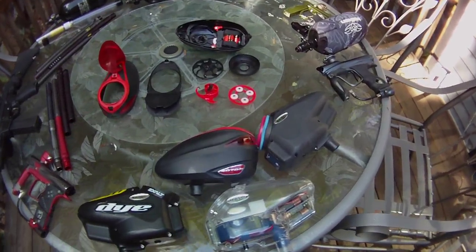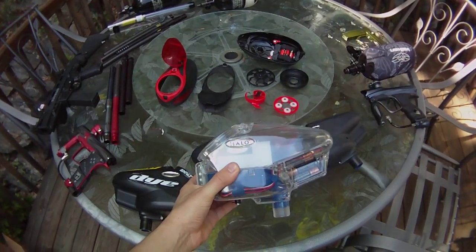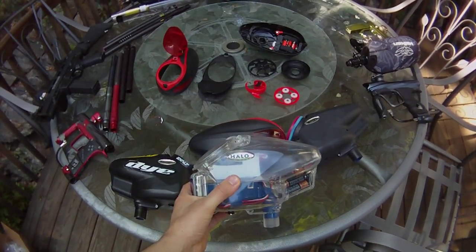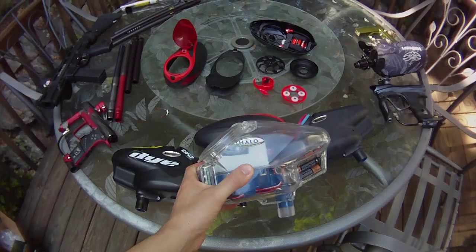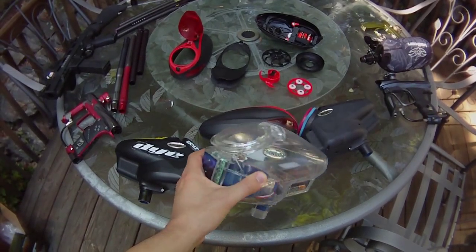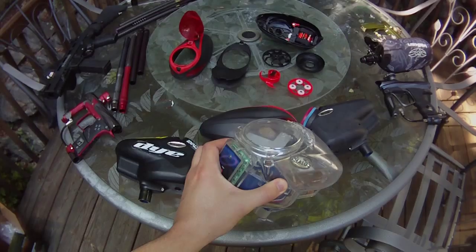Alright, we'll start here with the Halo V35. This was my first loader, and I wish I'd never, ever wasted money on it. I had so many issues with this thing. The batteries would short out on me, it would stop loading, the board was fried, it wouldn't stop feeding, and it's literally, in my opinion, a piece of trash.